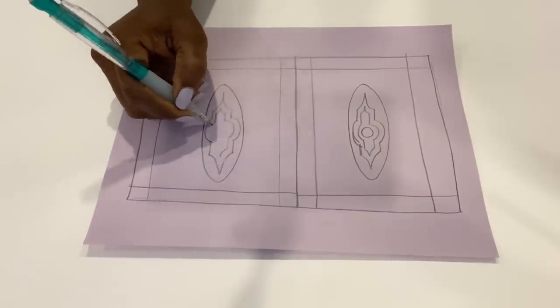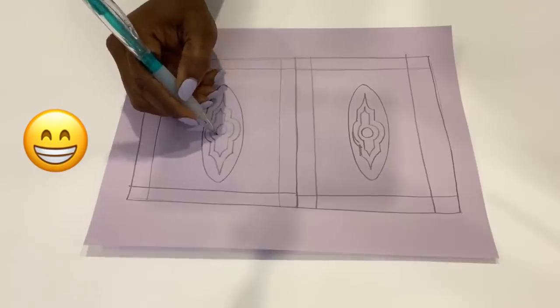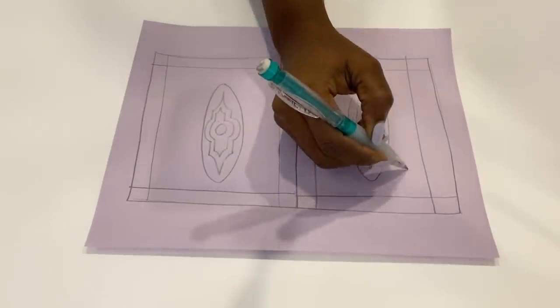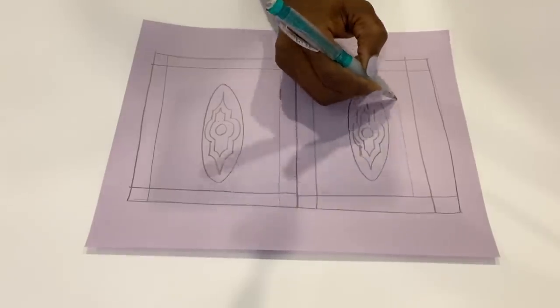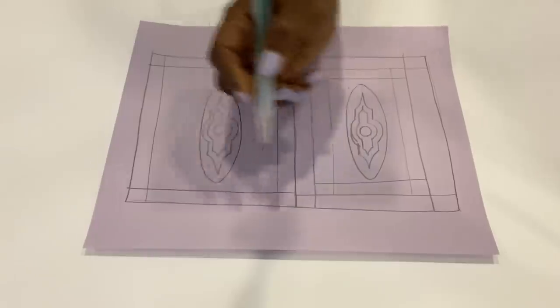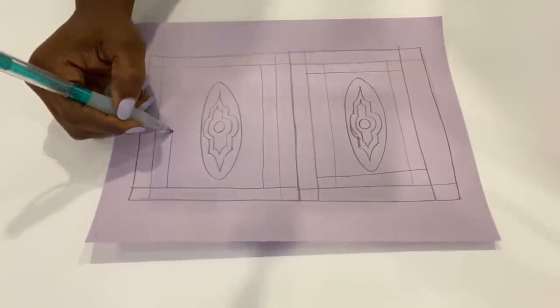Bear with me guys, this is not perfect — it is just a freehand sketch. You can use frosted sheets that already have patterns, but this is in case you want something a little bit different and the style or pattern is not out there, so you can make your own.